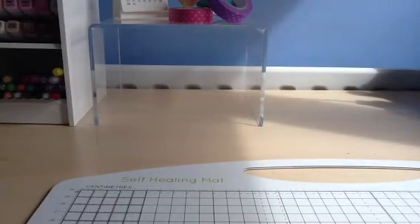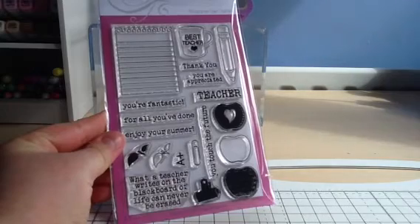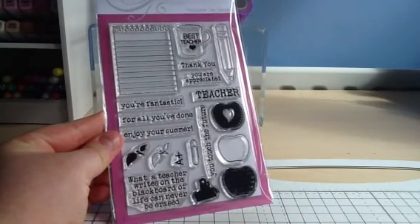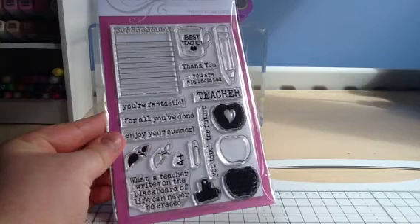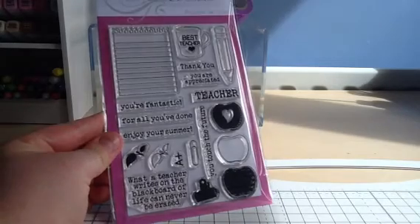And then second to last is Teacher's Pet — another good teacher-related set with the apples and the pencil. And then you've got the mug and the note paper as well. Some of these elements would be good for other cards too, but they are very good for teacher cards.